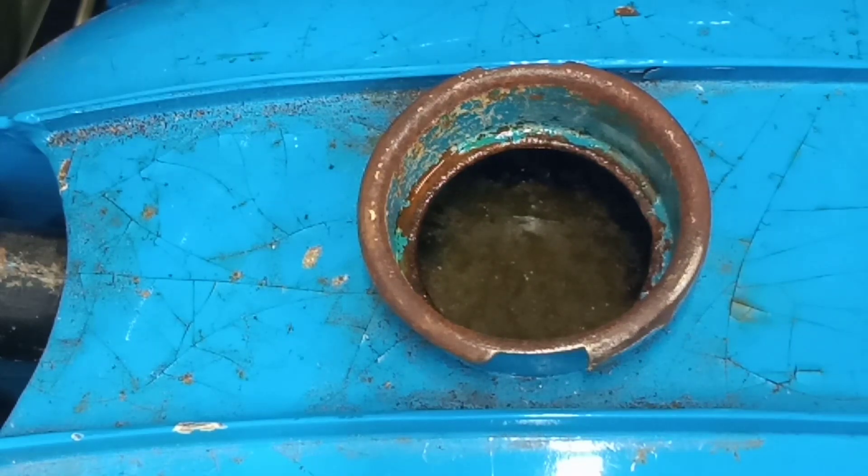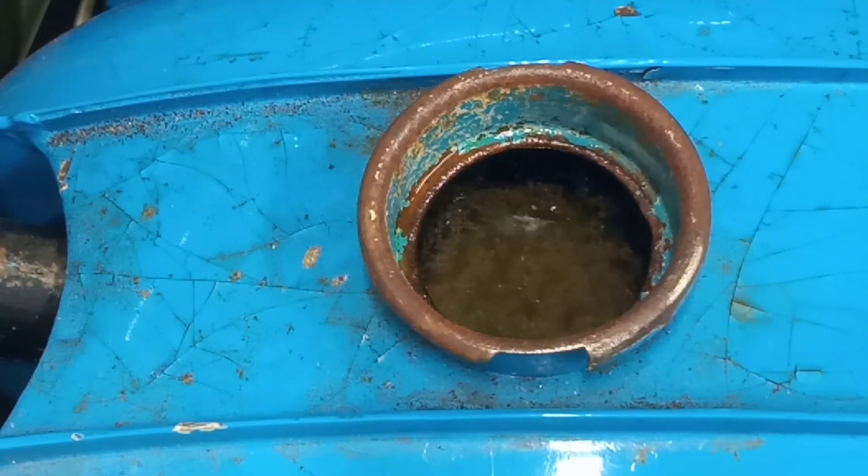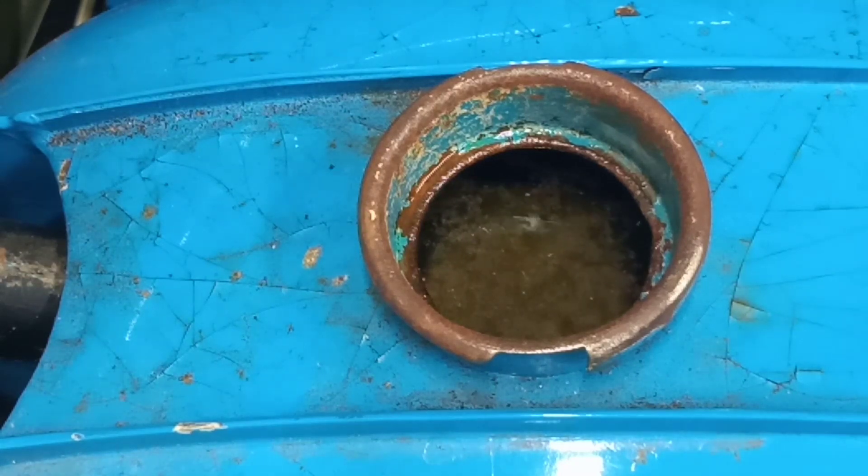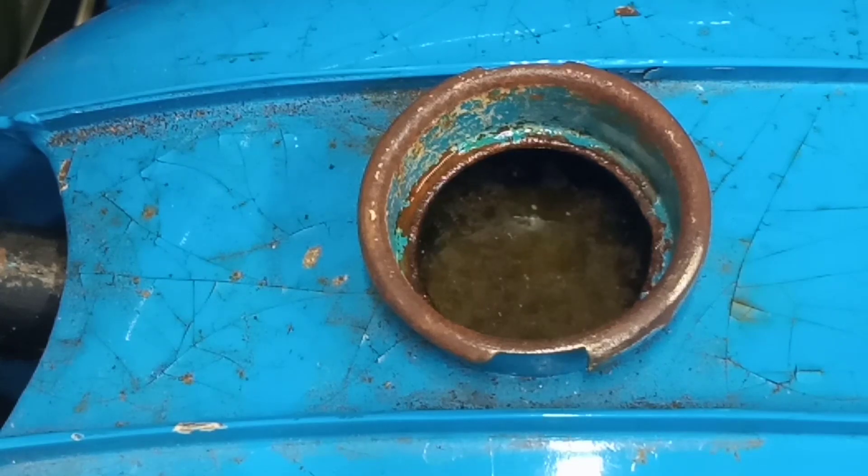We're staring down the filler neck on the BSA Bantam fuel tank and I've moved it on a few steps. Following the white spirit rinse, I used the methylated spirits chaser, then rinsed it out with hot water, and then took the tank outside and dried it out with the hot air gun on a low setting — best to do it outside in case there are any fumes left. Now I've mixed up the citric acid solution — you want about 250 grams in five litres of water, or thereabouts. You can make it a little bit stronger, but it's not advisable to go too strong.